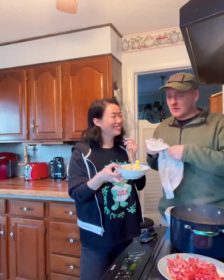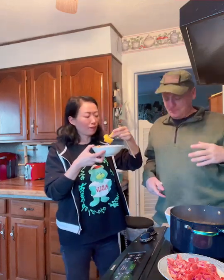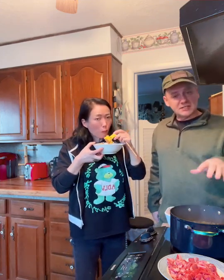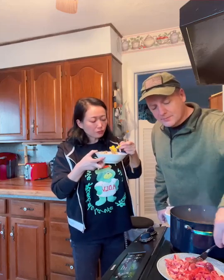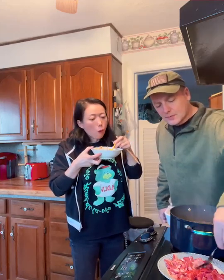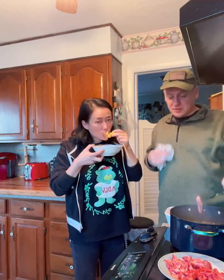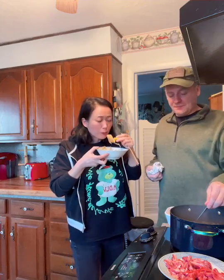Today we're going to eat the hot pot. You take your meat — this is lamb — and they use chopsticks, but I'll use a fork. You just dip it in the base and wait for it to cook. It really takes about a minute, a minute and a half before you can eat it.